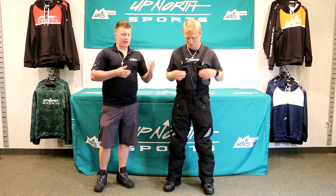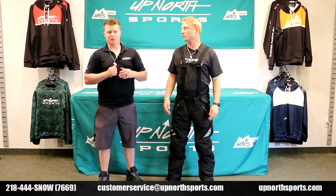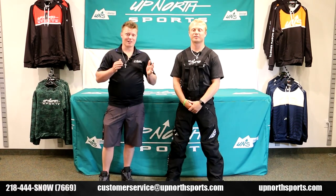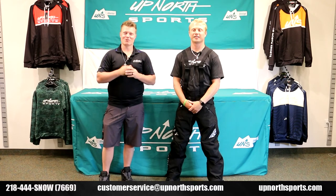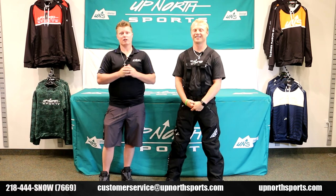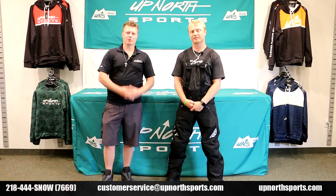So check it out. Check out our new Fly carbon jacket — we've got some awesome colorways — and some new color helmets with Fly, so you're going to want to check out all the brand new Fly gear. You are definitely going to be looking to fly this upcoming riding season. Check out our YouTube channel and UpNorthSports.com as well. And as always, with any questions, give us a shout at the store: 218-444-Snow. Thank you so much for shopping with Up North Sports.